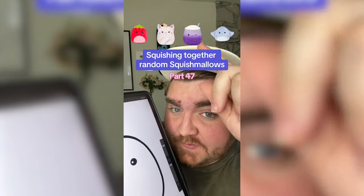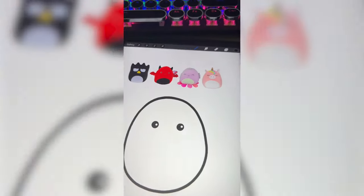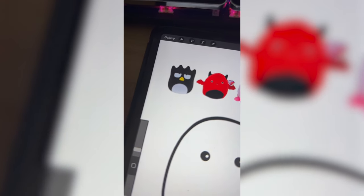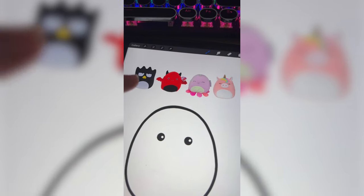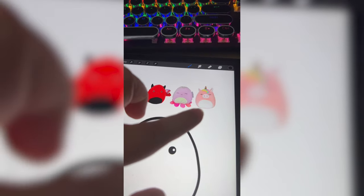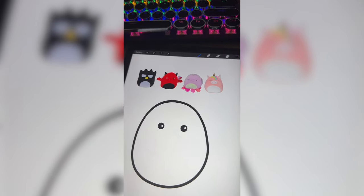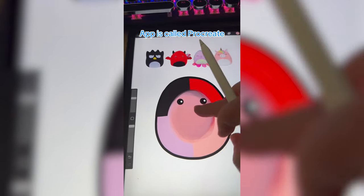Whichever Squishmallows this filter lands on, we're going to mash them together. I'm thinking we grab all the colors and mash them together to figure out the color for this one. I definitely want to take the eyes from Batsumaru because I've never used those before. The wings and the horns probably from the bat, the little legs from the octopus unicorn, and because we got the unicorn I think we have to use the horn and maybe the hair. Grabbed all the colors, let's mix them together.